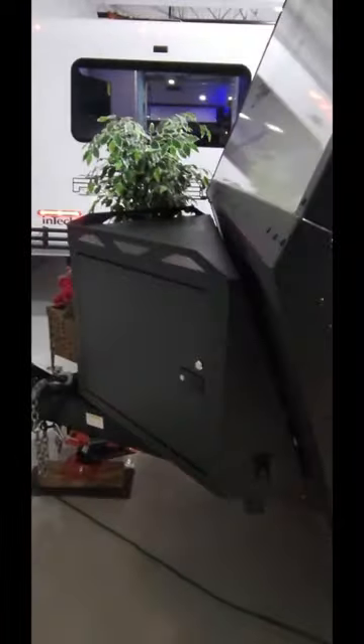And then up front here you've got the big storage compartment, and you've got an adjustable coupler, and then you also have your power single leg tongue jack. Pretty fancy.